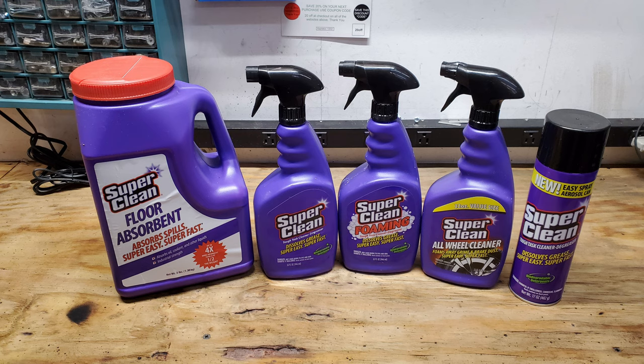Super Clean also makes a variety of other great products such as a floor absorbent, Super Clean foaming, an aerosol cleaner, and a wheel cleaner as well, so be sure to go check them out.